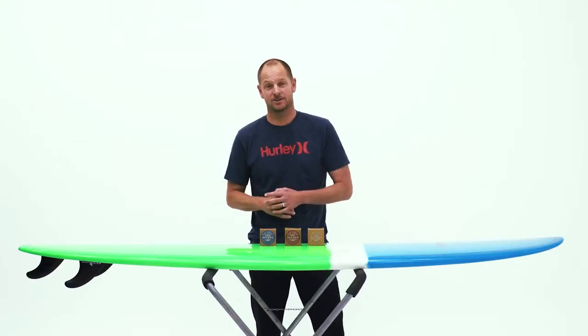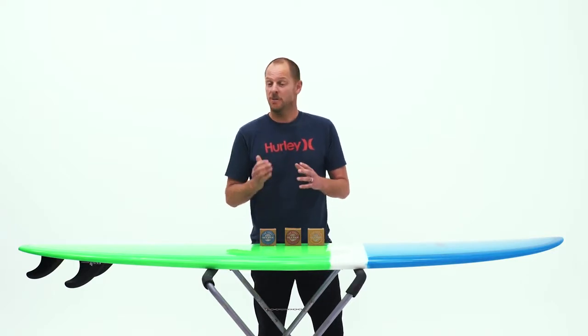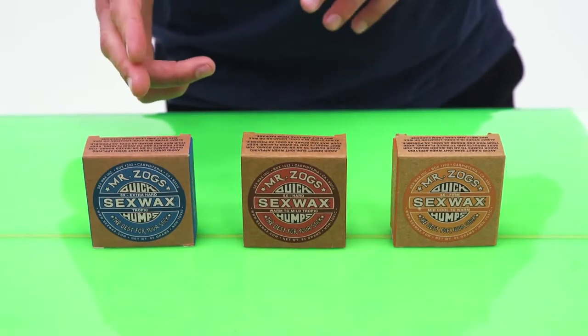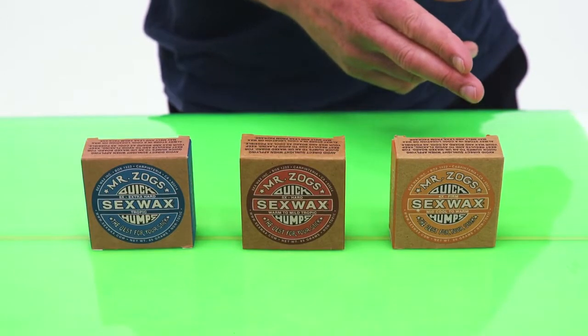Ever wondered how to achieve a great wax job? Well here's a technique that I've been using for years. There are many different types of wax suited to different water temperatures. Harder wax is great as a base coat or for warmer water, while softer wax is great as a top coat or for colder water.